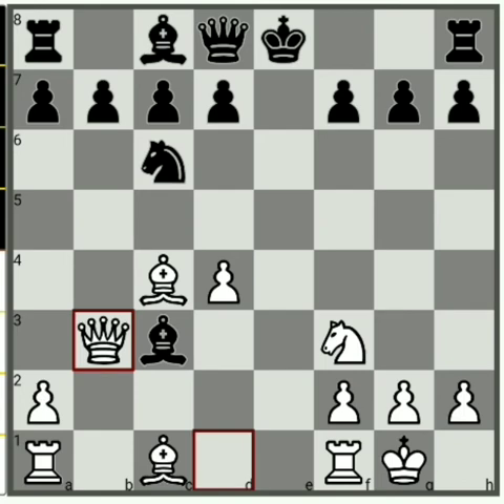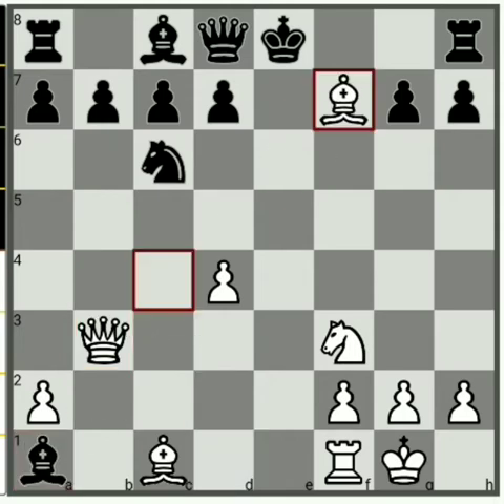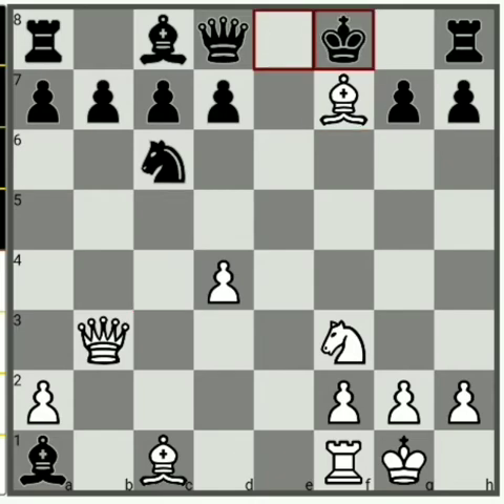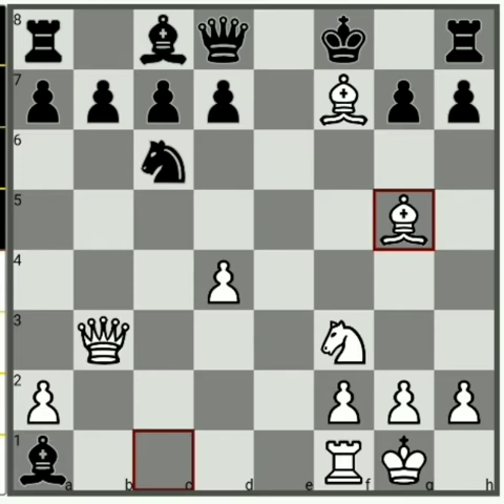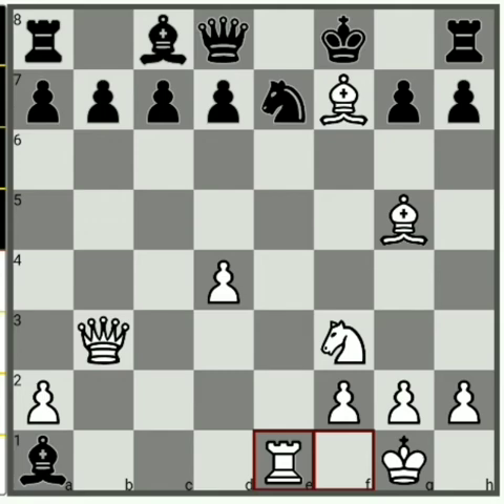If he takes your rook with the bishop, you just play bishop takes f7 check. Now suppose king goes to f8. Here the move you should play is Bg5, attacking the queen. He cannot play any move like Ne7 to defend the queen, because then Re1 will come, and the bishop will take at some point.